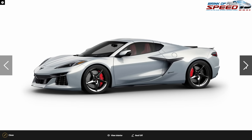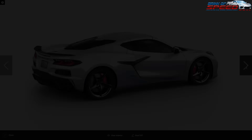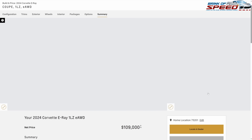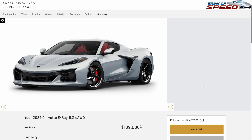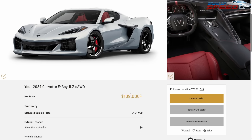The E-Ray already comes with magnetic ride control, which is a huge deal, and it automatically comes with carbon ceramic brakes. This is an absolute fantastic and gorgeous build for $109,000 — I've only spent about $2,400 on this E-Ray. Starting at $106,595, that is fantastic.